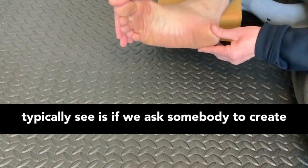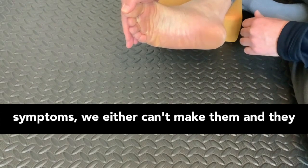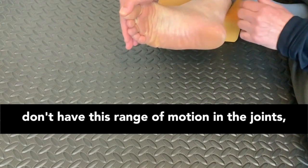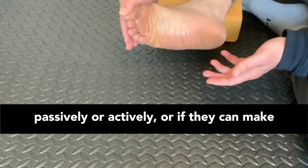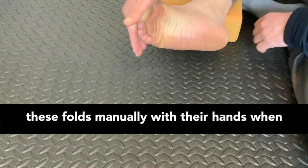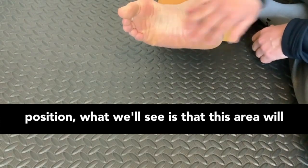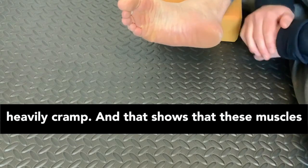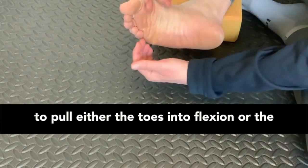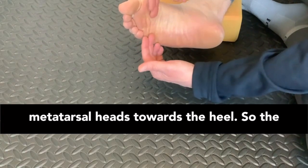If we ask somebody with those types of symptoms to create horizontal folds, we either can't make them and they don't have this range of motion passively or actively — or if they can make these folds manually with their hands, when they let go and try to hold the foot in that position, this area will heavily cramp. That shows that the muscles in the sole of the foot don't have the ability to pull the toes into flexion or the metatarsal heads toward the heel.